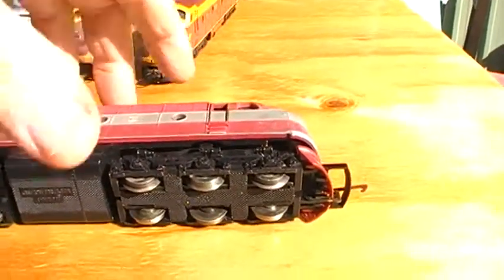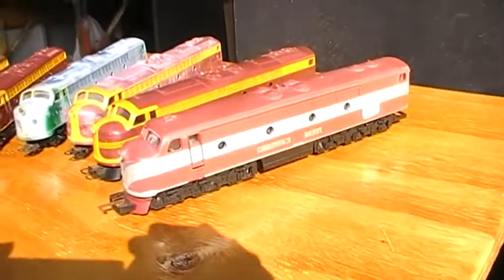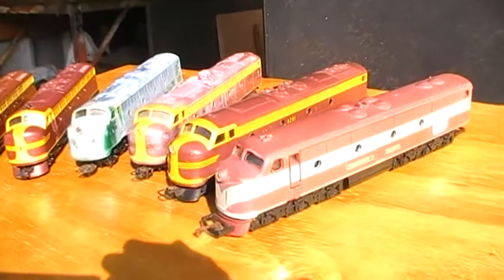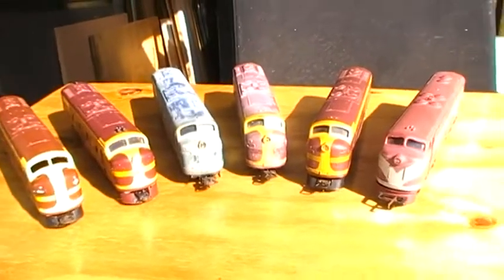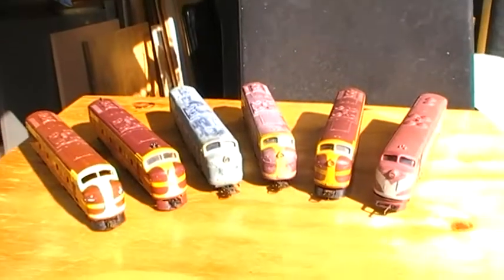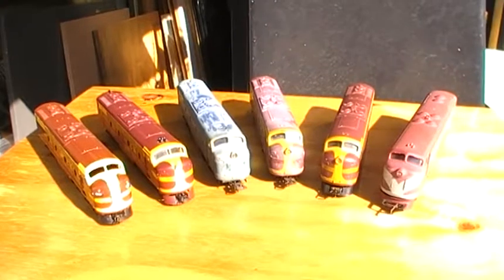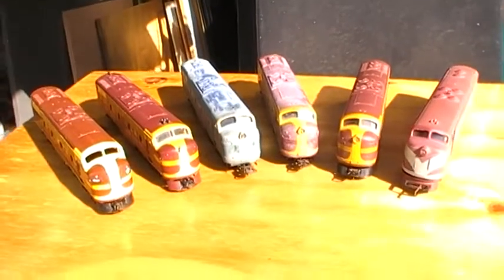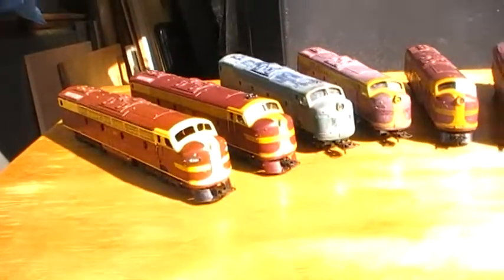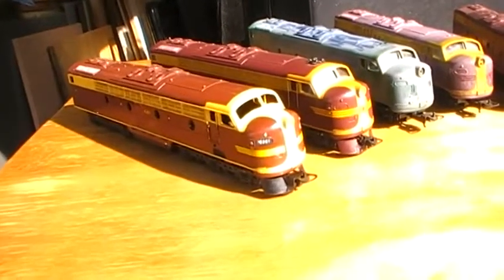I'll place all these together for you so you can have a quick look around and see the differences between the Hornby and the other five Lima jobs that I have. Now the GMs or General Motor Locos — these locos are similar to the American E8s, but there is a major difference between the American E8s and the Australian versions. These were actually shorter, and I think there's a slight difference in height as well.